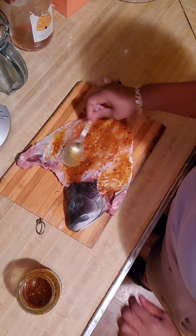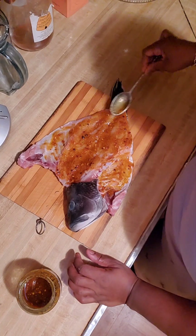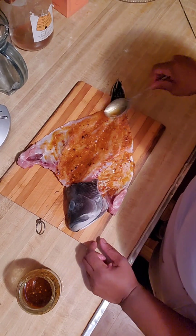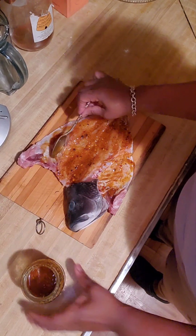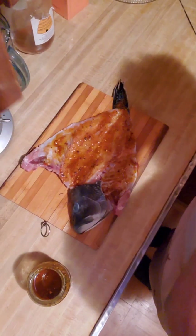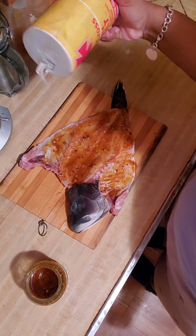I didn't add any salt to this, which I should have done. I don't want it to be over-salty, because fish, if you're not very careful, it will be a little too salty. But I did add seasonings that have salt in them, so it should be alright. But I'm going to add some salt just in case — I don't want to be disappointed.